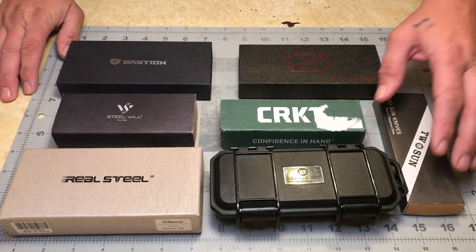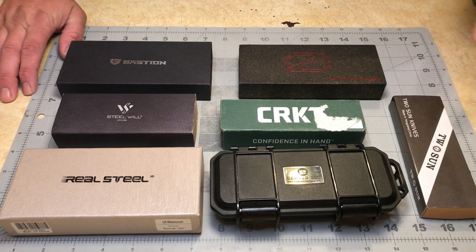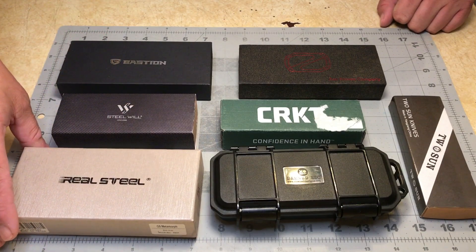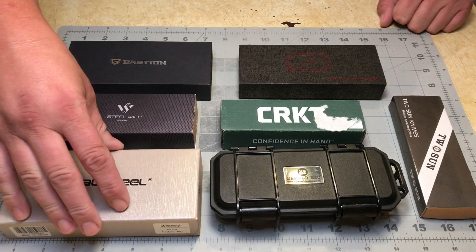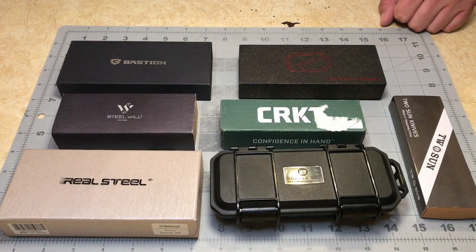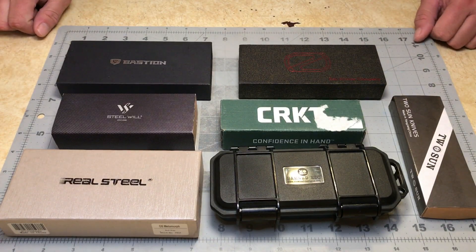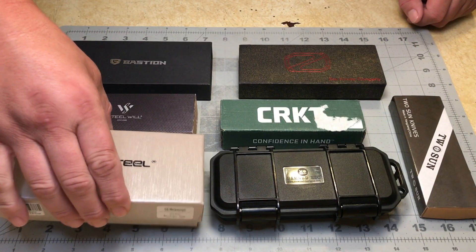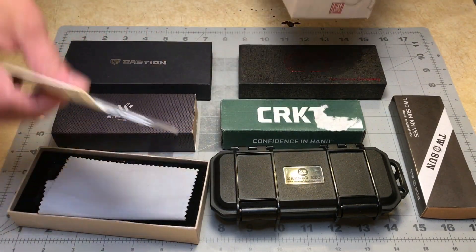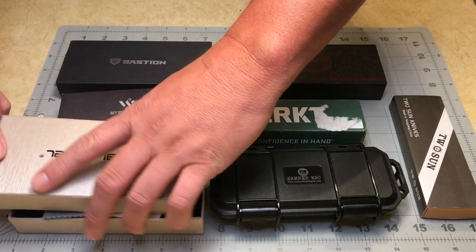None of them really caught my eye, so once again I let Connie take a look at them and choose out of this bunch the one she wanted. Last year when we did this she chose a Real Steel — I believe it was the War Wolf — and she actually uses that knife and likes it quite a bit. So we're going to dive into these knives, I'll tell you which one she decided she wanted, and I'll show you guys what knife I'm going to be placing into the pass-around.